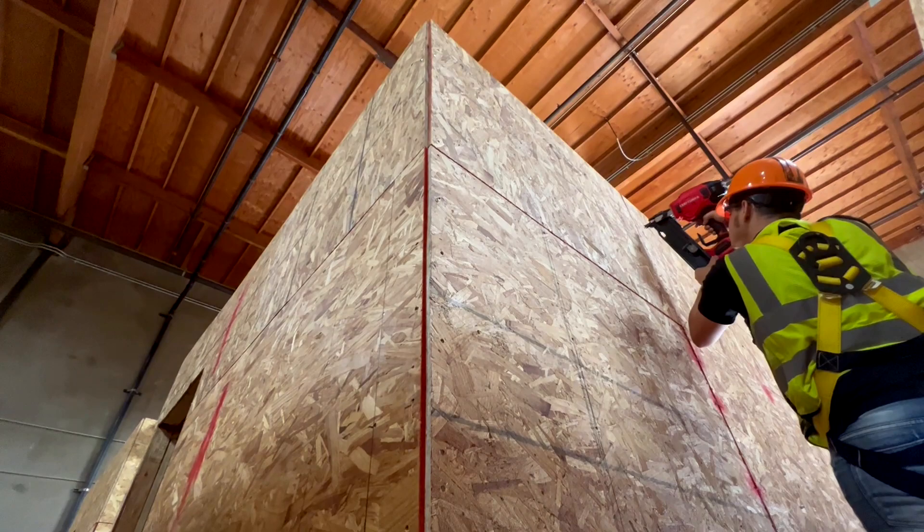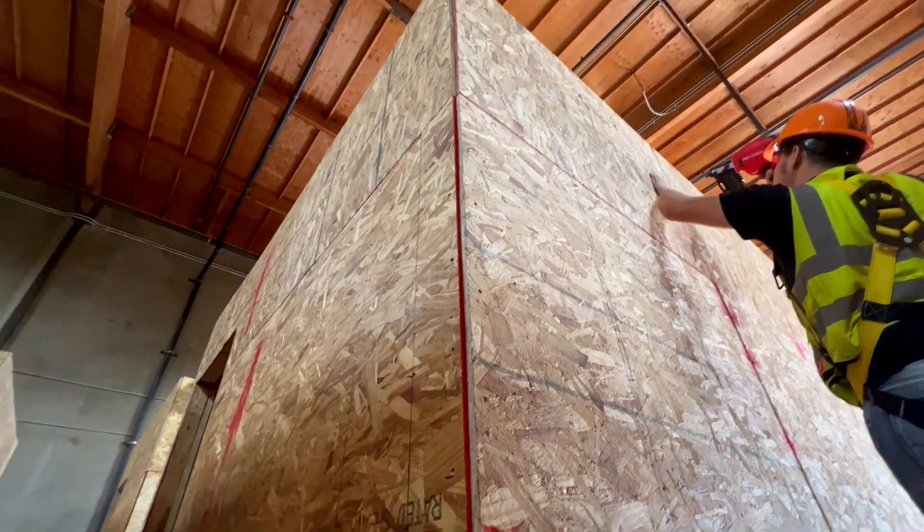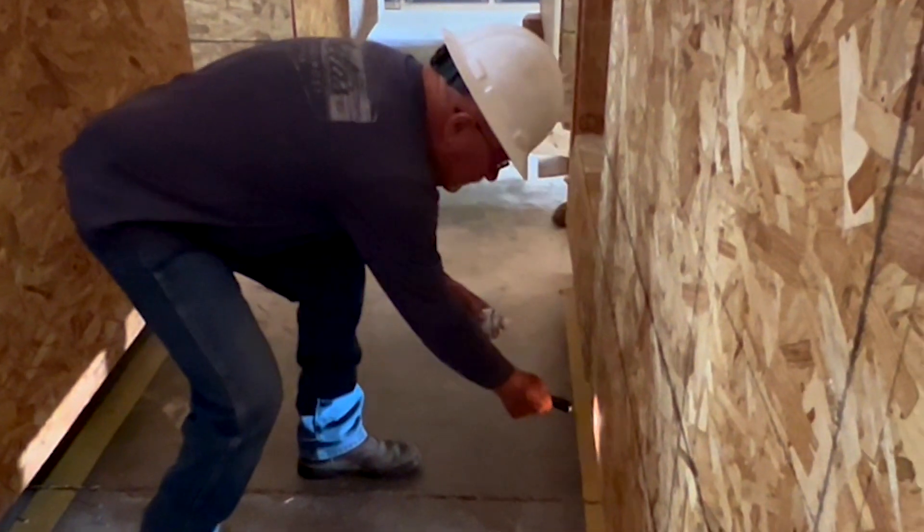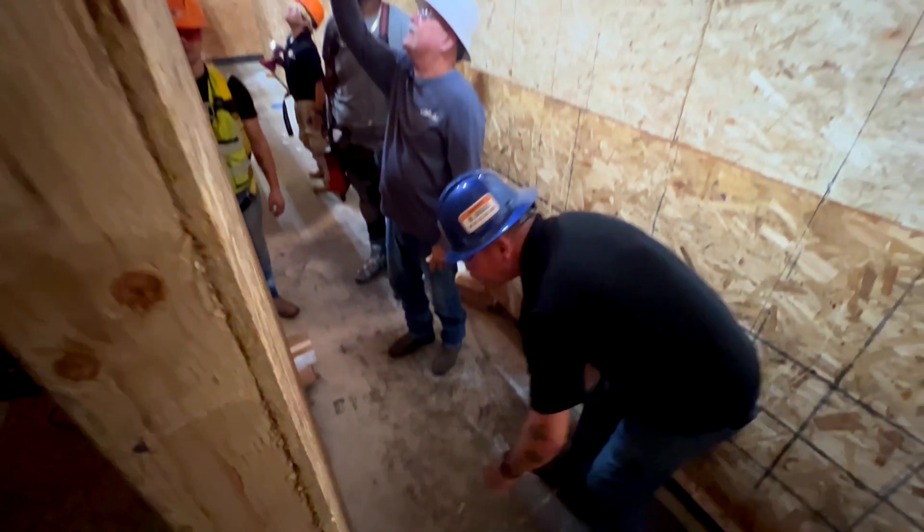Our inspections cover every detail of the building. No matter what they do, before they can go to the next phase in our construction schedule they have to have an inspection done by us and signed off. Everything from start to finish on this building is going to be inspected.